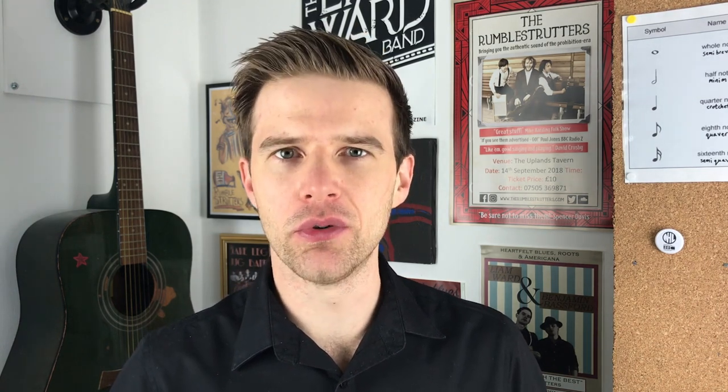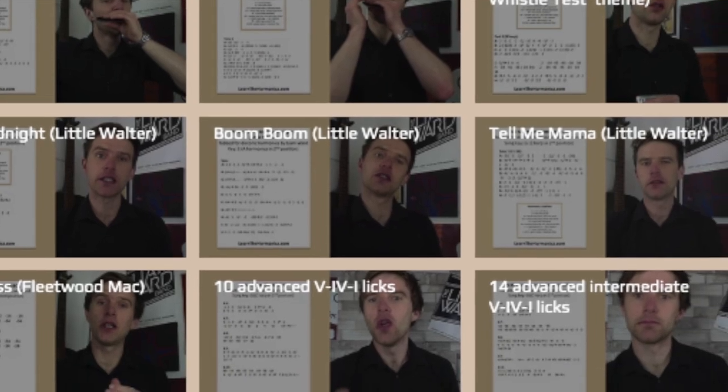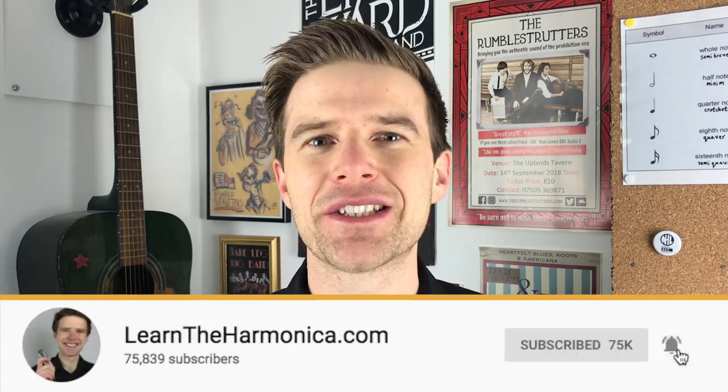Thank you for watching this lesson with me today. If you'd like to learn the full song — there's a great solo later on towards the end — then I have a premium lesson on this song and you can find out more by following the link beneath this video. If you enjoy my premium lessons, check out my members zone — for $19.99 a month you get access to all my premium lessons and tabs, with a new premium lesson every single week. Pay yearly and you save two months for absolutely free. If you enjoyed today's lesson, make sure you subscribe to my channel and click the notification bell to get free harmonica lessons every single week. Good luck with your practice and I'll see you again soon. Cheers.